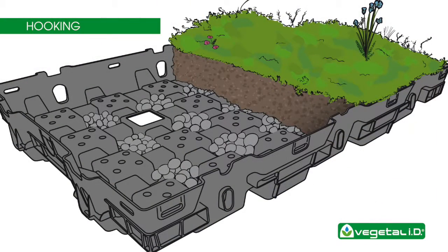Each tray weighs 45 pounds or less and can be lifted by one person. Remember to always install HydroPak trays from left to right. This will ensure each tray is able to clip into the last.